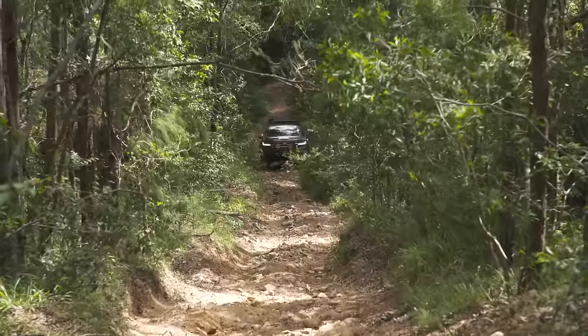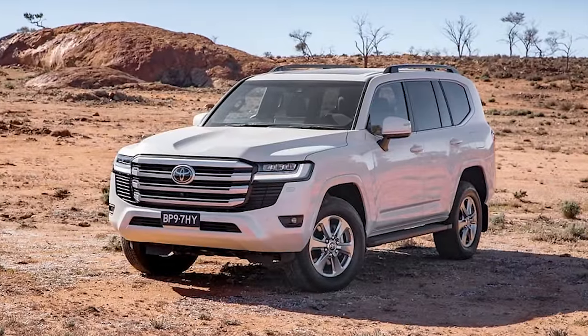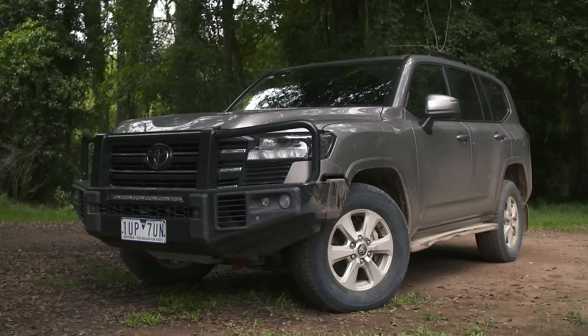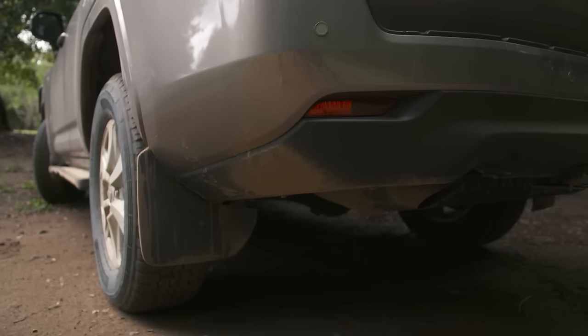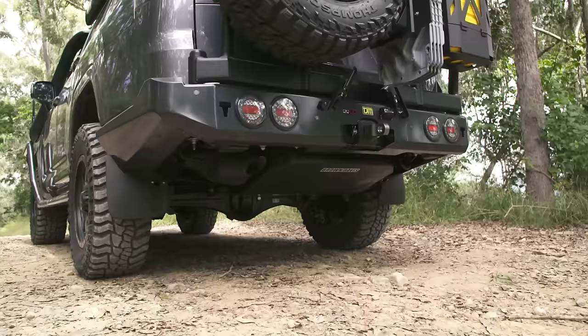One of the biggest shortcomings in a stock 300 is the fact that its bumpers hang really low, so your chances of doing damage off-road is quite high. It's not the fact that the vehicle won't go there - it's that you don't want to take it, for fear you're going to cave that front or rear bumper in. This one obviously has got a couple of inches of lift, and it's fitted with a front and rear bar, and I'm pretty keen to see where we can drive this thing.